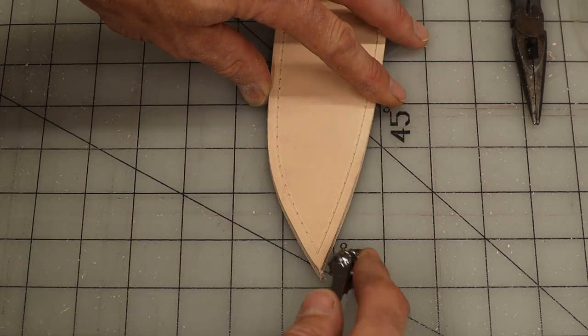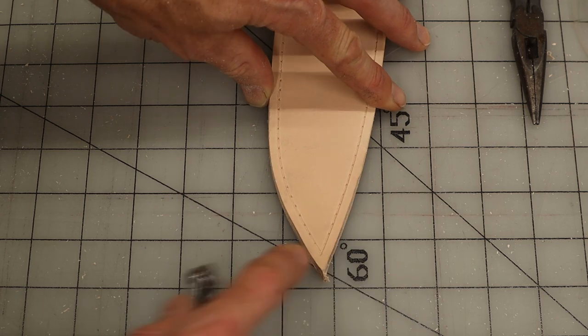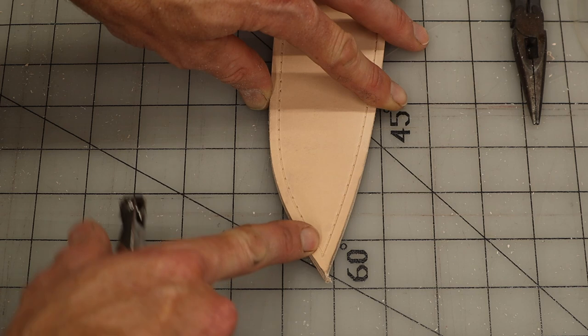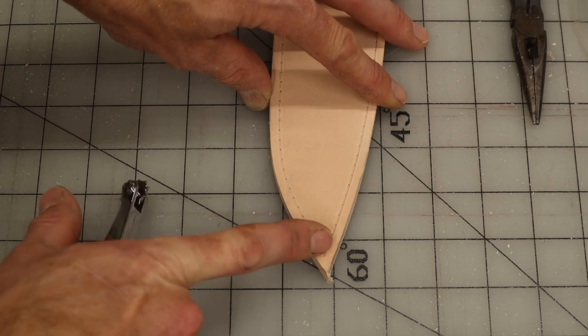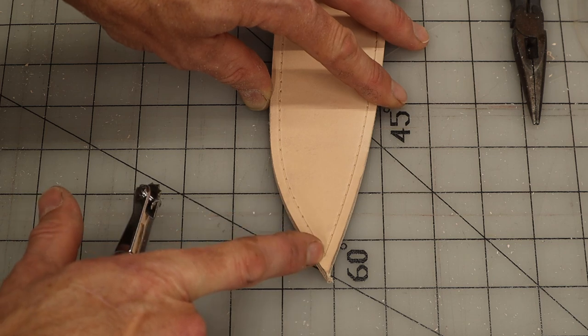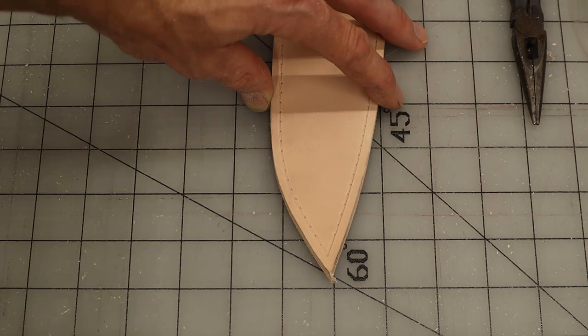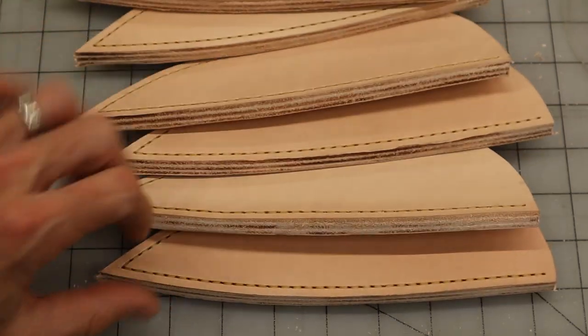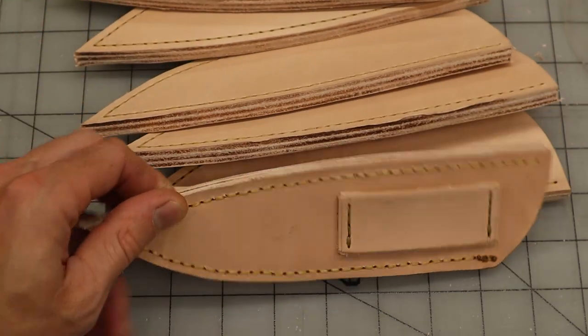By starting the stitch wheel right in the tip, your stitch will go from here to the tip and then back up. Rather than having an odd one here and then one over here and having your stitch cross over, it will go all the way down to the tip and then back up. Now we've got them all stitched together.